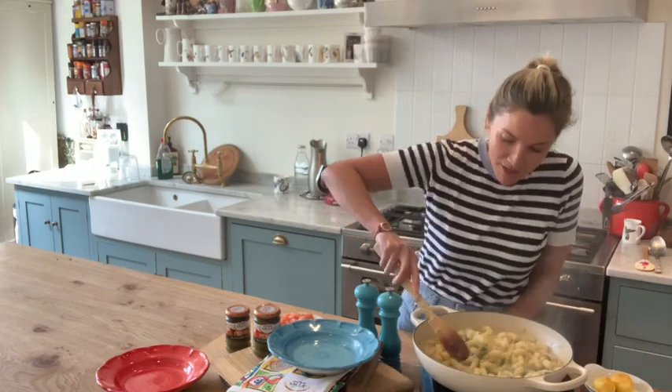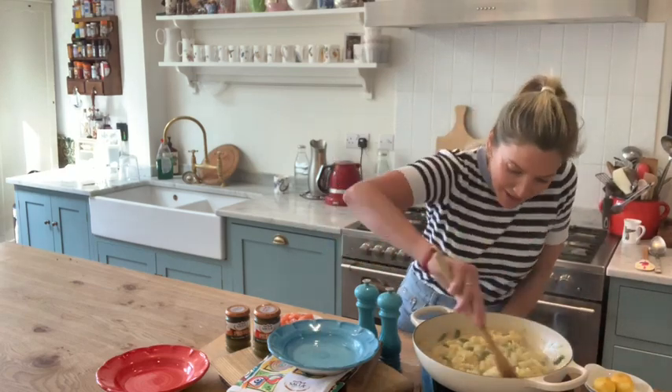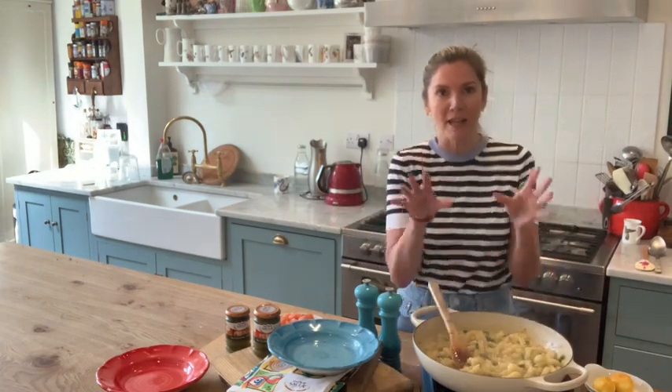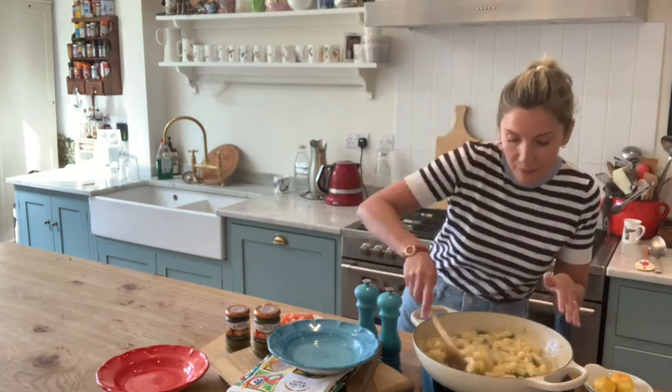So the liquid has pretty much dissolved, which took absolutely no time at all. There's still a little bit in it. I've tasted my pasta and it's pretty perfect. If for any reason you think it's got too much bite, just add a tiny bit more water and let it sit for a minute longer.